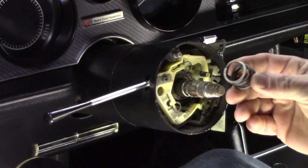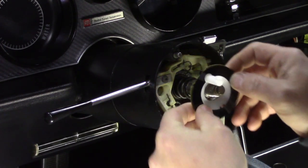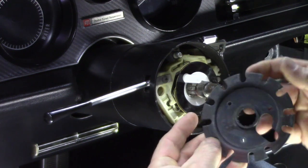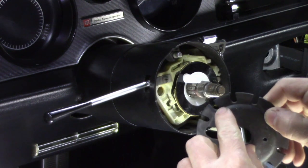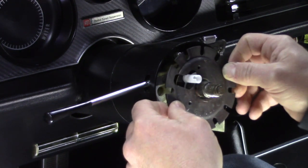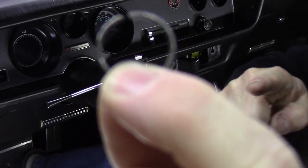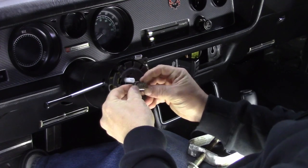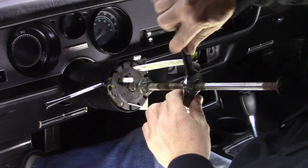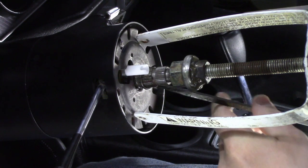To get this back together we just go in reverse order: get the spring on there, put the cam on, then the locking plate. I made a dark blue mark so that we know it lines up with the lock pin. I've got my lock ring, get that started on the column, tighten the plate back down with the tool so we can get the locking ring into its groove, and then remove the tool.